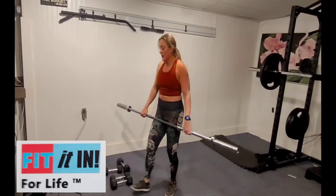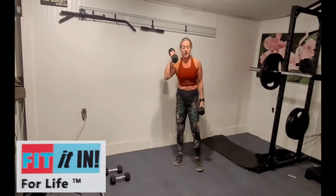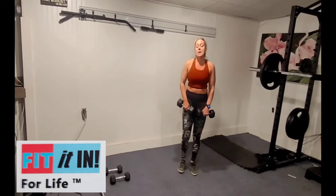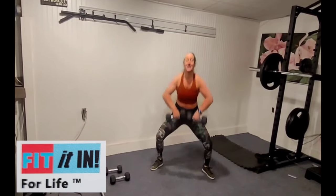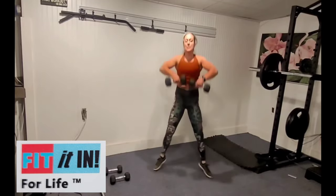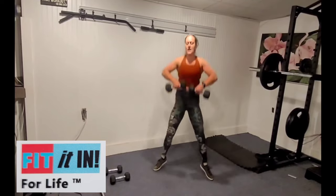For this next one, pick your weights up — use weights you're comfortable doing repetition with. I'm going with my slightly heavier tens. We have a squat with an upright row — we've done these before. When you get to the top, squeeze those shoulder blades behind you. Middle rear delts.